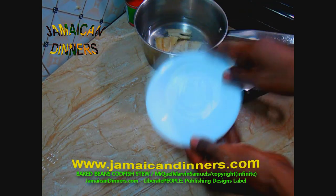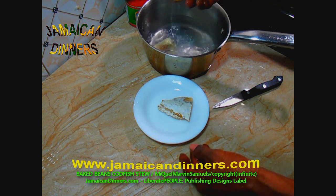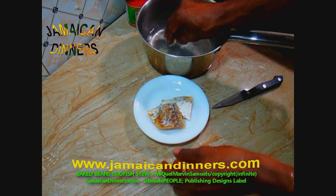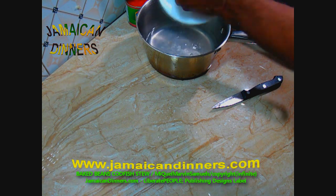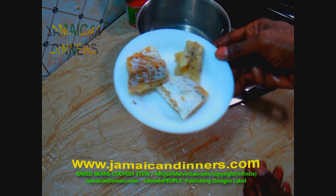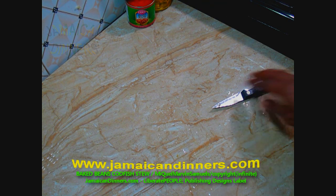After removing the scale, wash the plate you were using and wash it properly so no scale remains. I have a bowl of water to rinse the codfish — it's best on fresh running water, but hold the codfish properly so you don't wash it down the sink.